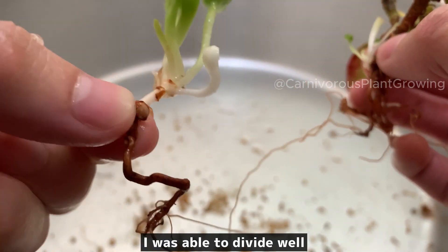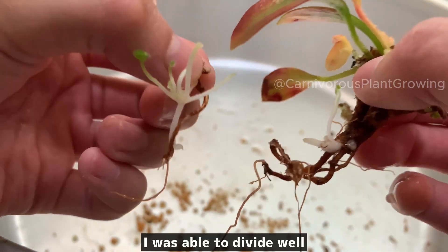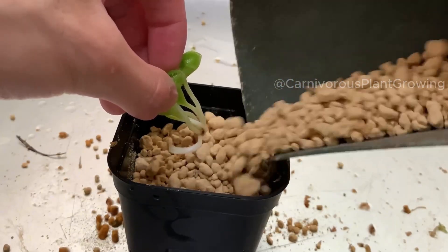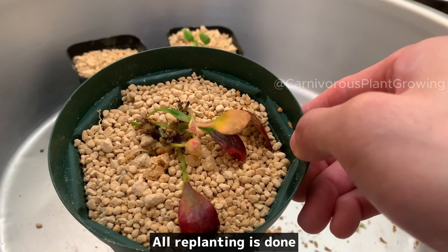I was able to divide well. I separated this one too, and the division went well. The soil for replanting is common soil. Planting like this.